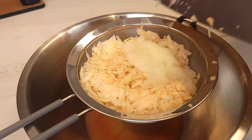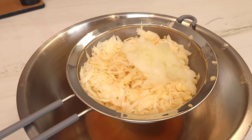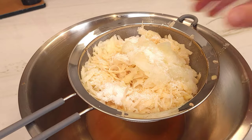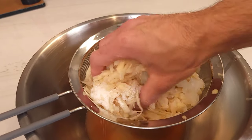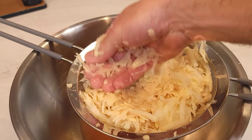Place the finely grated onion into the grated potato mix. To the mix, you will add three quarters of a tablespoon of kosher salt and mix thoroughly. Feel free to press on the onions and potato mixture to encourage water to drain into the bowl.